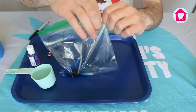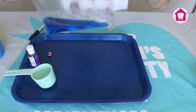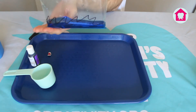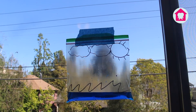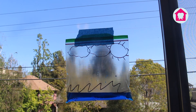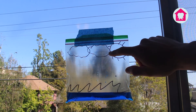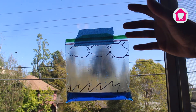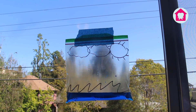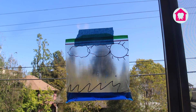Next we can seal it up, shake it up a bit, and we have our environment. For our final step, we're going to go hang this in a window. In nature, the sun's heat causes water to evaporate from all bodies of water, which means the liquid down here is going to turn into gas — water vapor — and go up into the atmosphere. As water vapor goes up and gets a little bit colder, it's going to condense into clouds. And then once those clouds are full of water, they will precipitate or rain down, just like we're going to see happen in this bag.